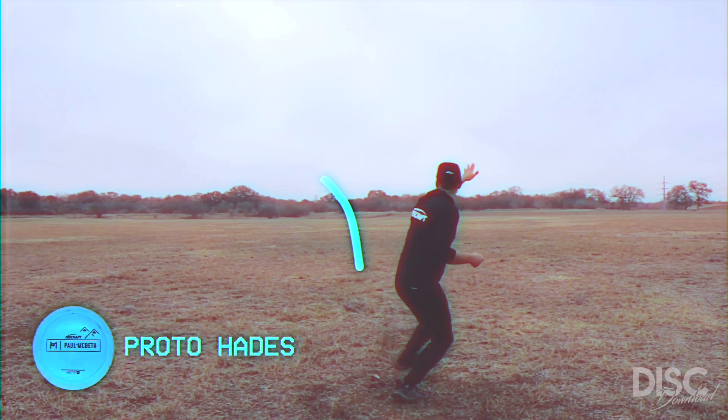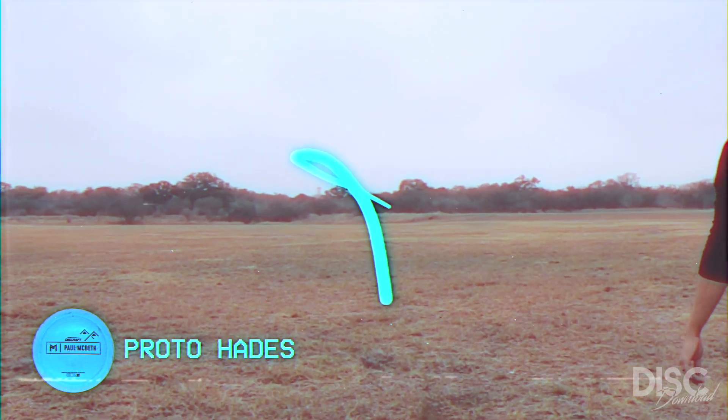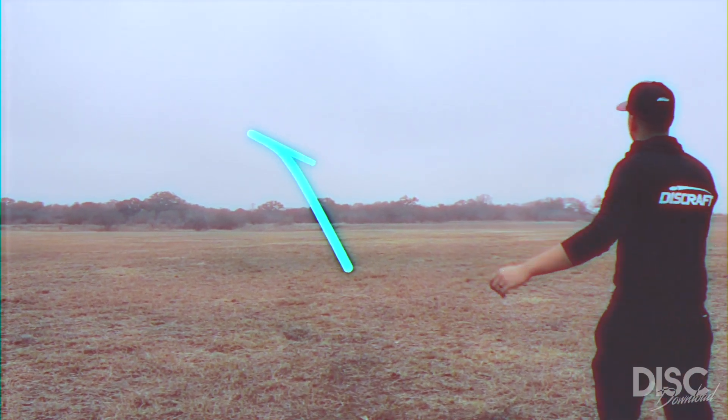The Hades comes in a variety of different plastics, each with their own varying degrees of stability. For the most understable, I would recommend picking up an ESP Proto Hades. This disc is incredible for easy hyzer flips and tailwind bombers.